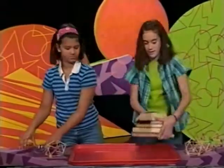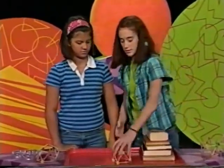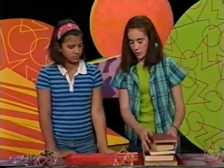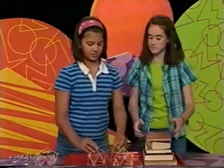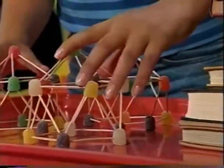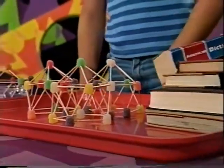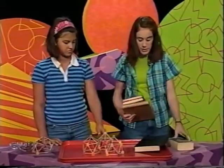If we put the books on one dome, the books will just tip over. So we probably shouldn't put them on one dome. If we use three domes, it'll be able to balance out the books' weight. How many books do you think it'll support? I think it'll be able to support these three, maybe a fourth, but I'm not sure.